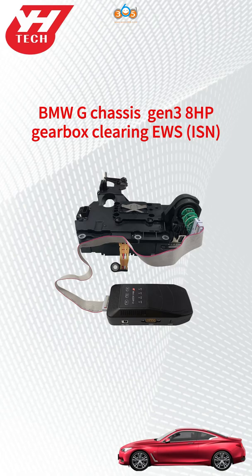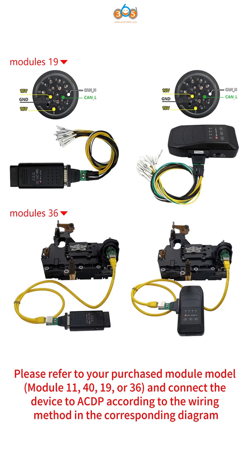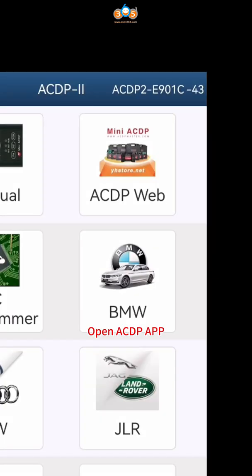How to clear the EWS ISN from the BMW G-Chassis Gen3 8HP Gearbox. Please refer to your purchased module model — module 11, 40, 19, or 36 — and connect the device to ACDP according to the wiring method in the corresponding diagram.